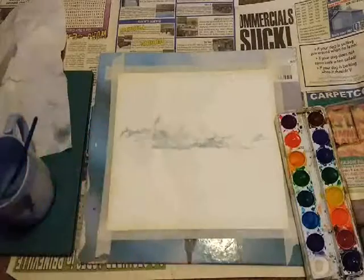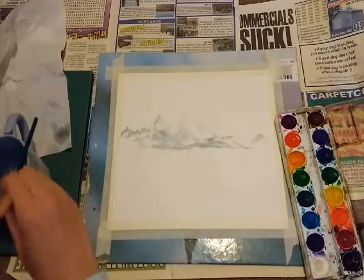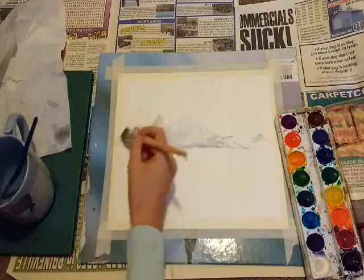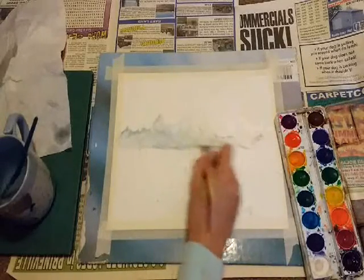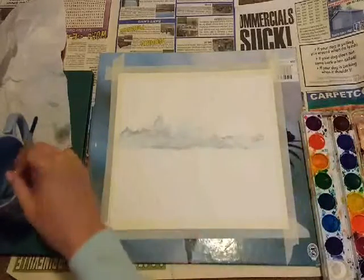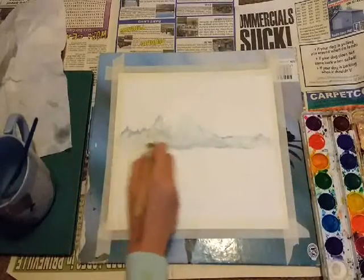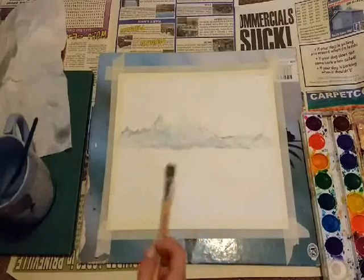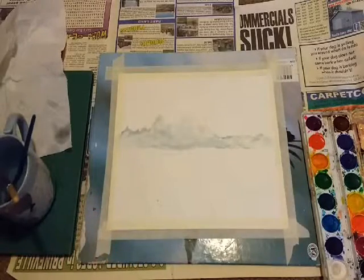I'm going to blend that in a bit using a big brush. I quit going to school because I couldn't afford to live there anymore and had to move back with my parents — but I don't live with my parents anymore, which is nice. I have a house with my boyfriend, it's pretty cool. I'll add some other stuff to the mountains but I'll wait for it to dry first and work on the sky while it's drying.